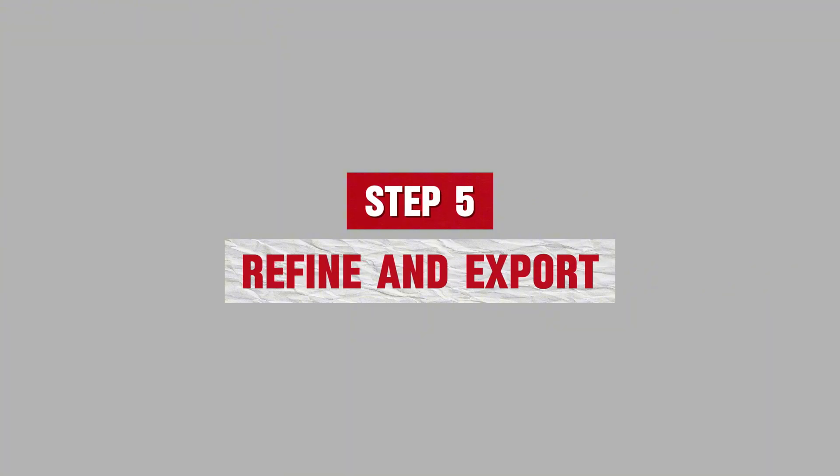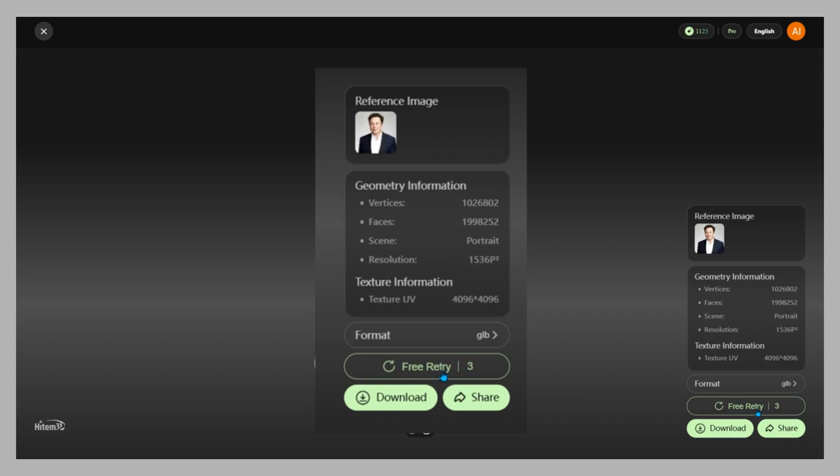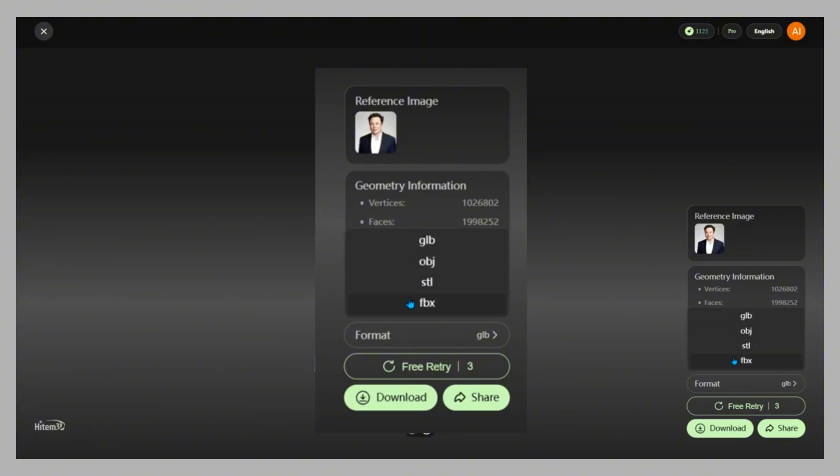Step 5: Refine and export. Not satisfied on the first try? You get 3 free retries to refine your results. Once finalized, export directly into Blender, Unity, Unreal, or Maya.